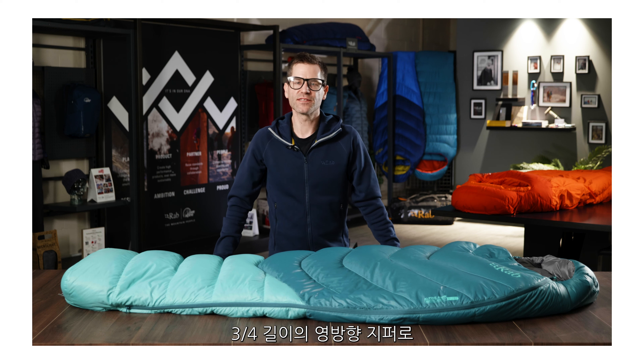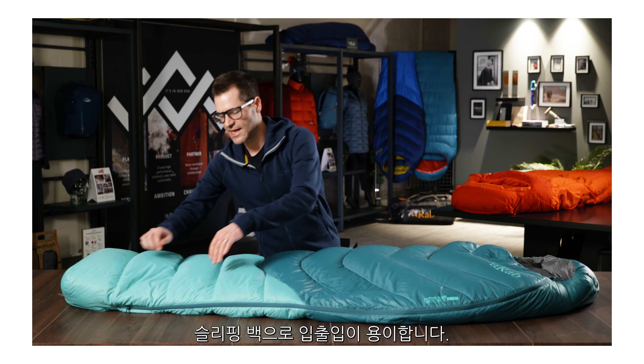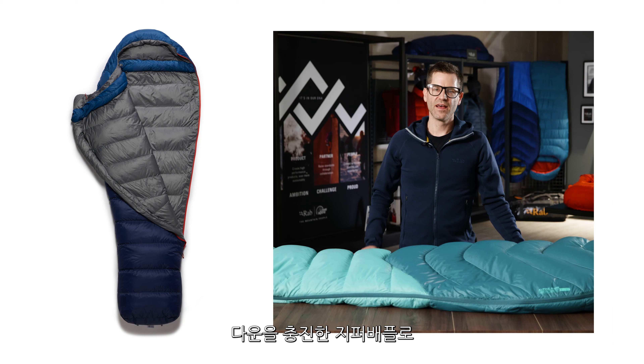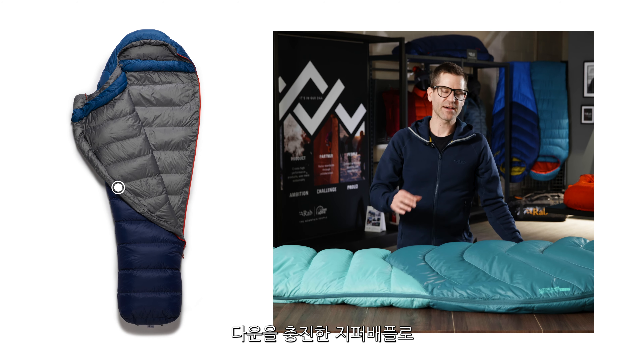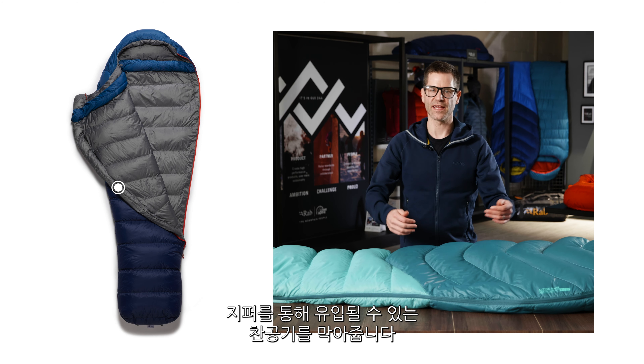The main zip is a three-quarter length zip with two-way sliders top and bottom. This allows you to vent and to get in and out of the bag easily. Behind this main zip is a down-filled baffle which runs a full length, helping to stop any drafts from getting in and out of the side.